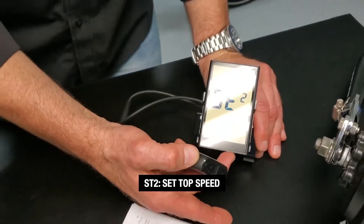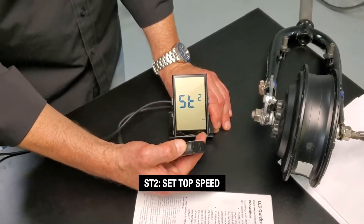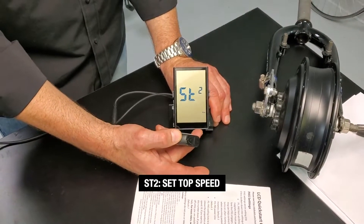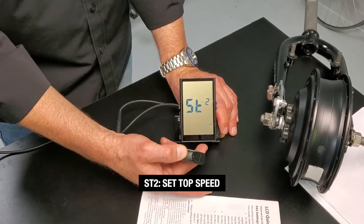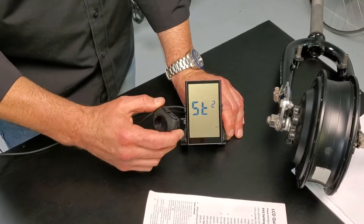ST2 is your top speed — this is where you would govern your top speed if you wanted to do that. This is listed in kilometers and that doesn't change, so you would have to do the conversion to miles per hour depending on where you want to go. 50 is the top and that's where most people leave it. So we'll move on to ST3.